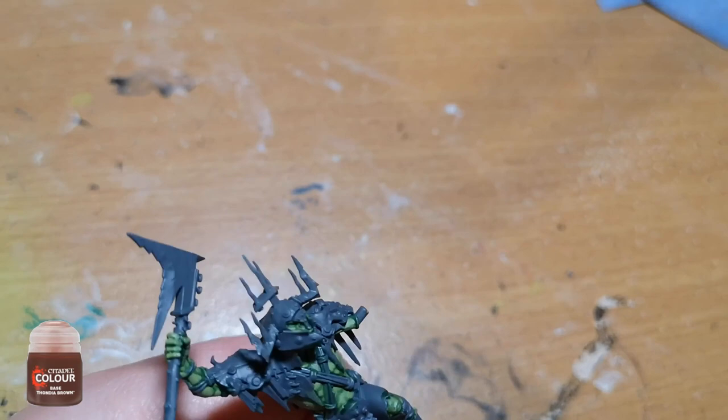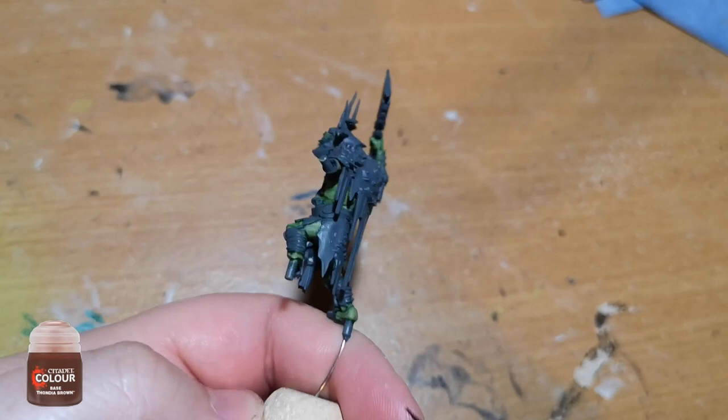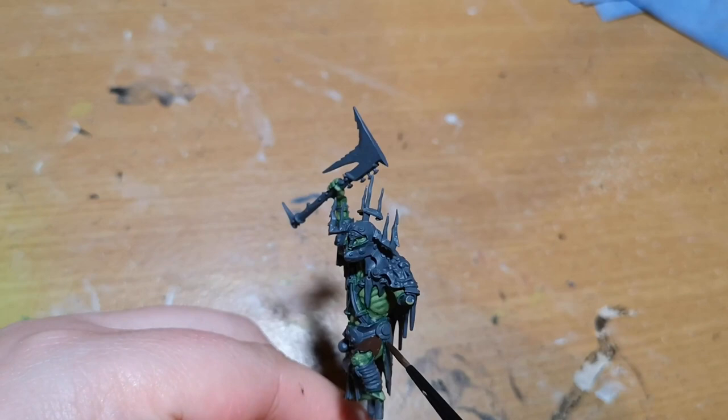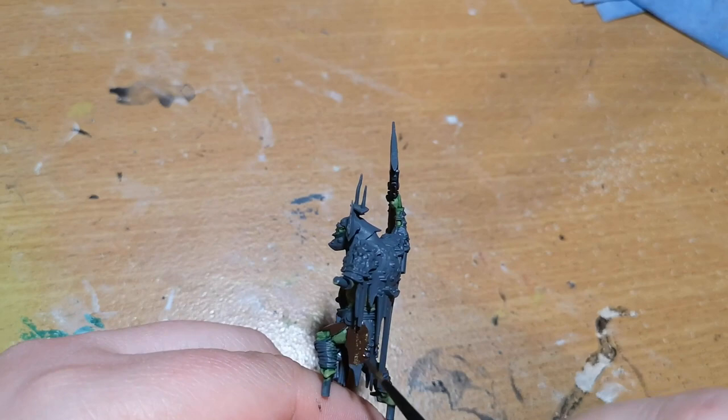Now I'm going over all these scraps of leather and bits and pieces that are hanging off him, and I'm using Fondier Brown — it's a nice dark brown. You can use Catachan Flesh from the magazine if you want to, entirely up to you. The camera angle here is absolutely terrible so you don't get to see a lot of it, but this works very well. It's got that kind of weird muddy color to it.